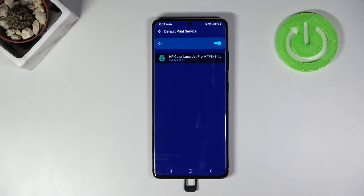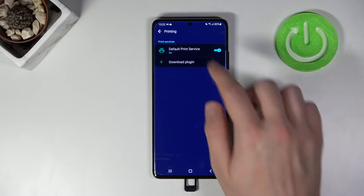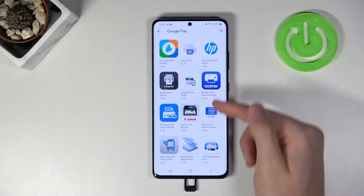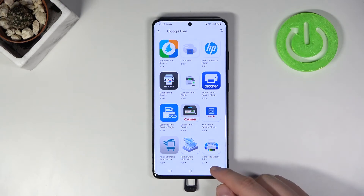It connects to an HP or LaserJet Pro printer. But if in your case your smartphone cannot find the printer, go back, tap to download a plug-in, and download the plug-in from your printer's manufacturer.